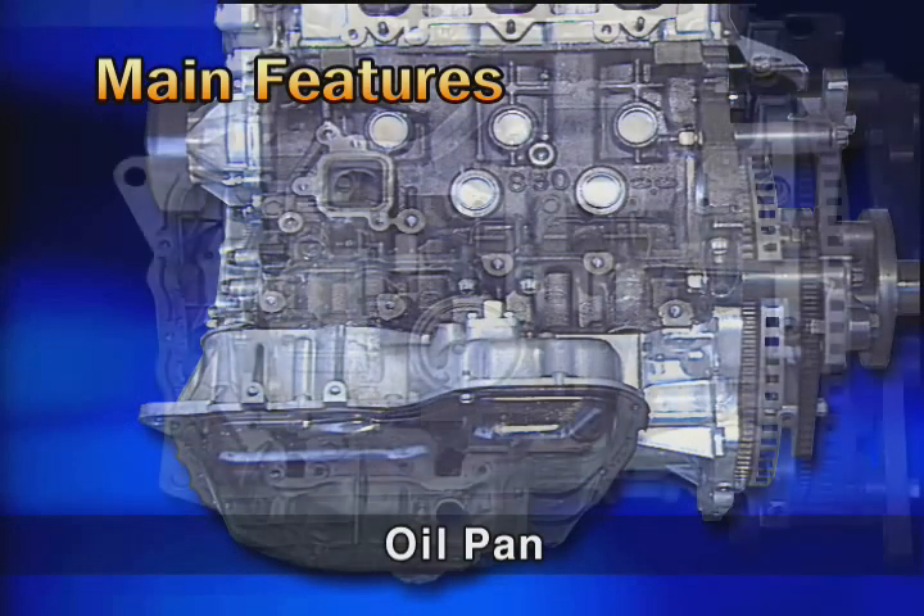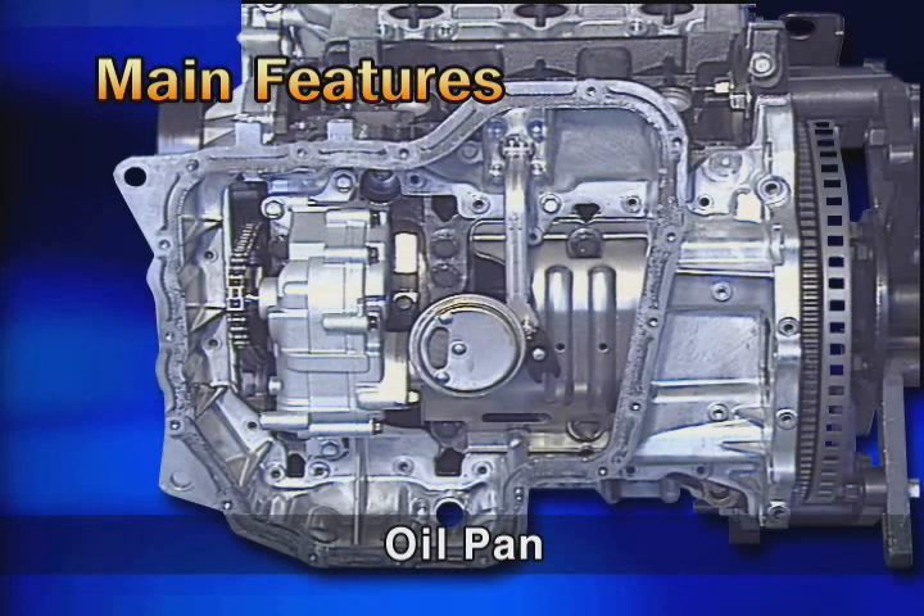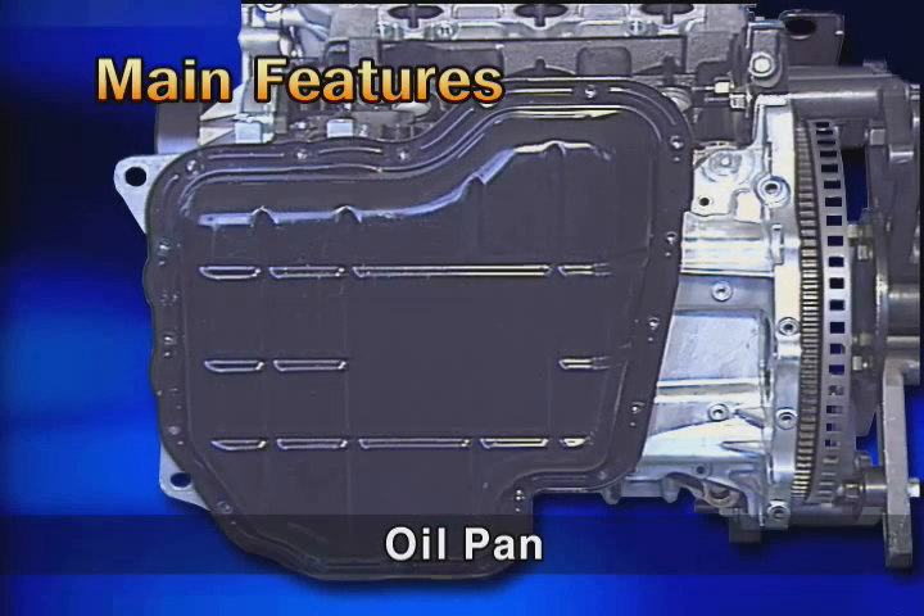For the oil pan positioned at the lower part of the engine, its upper part is made of aluminum and the lower part is made of steel.